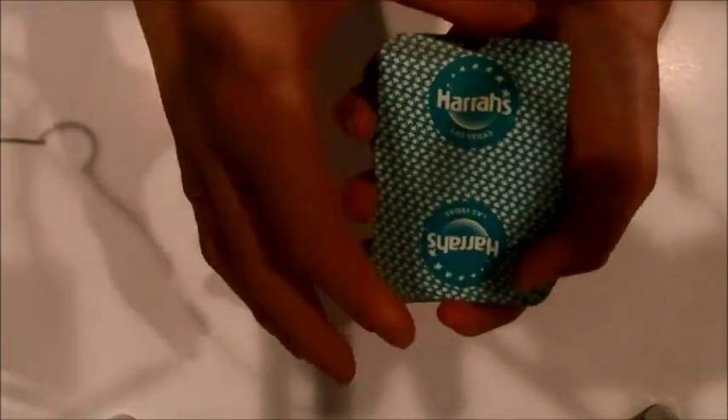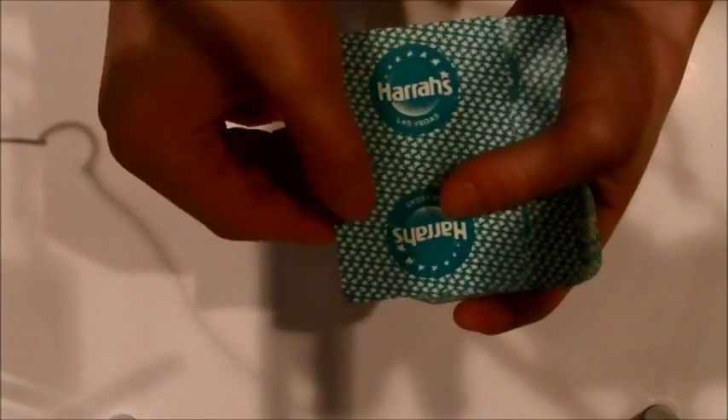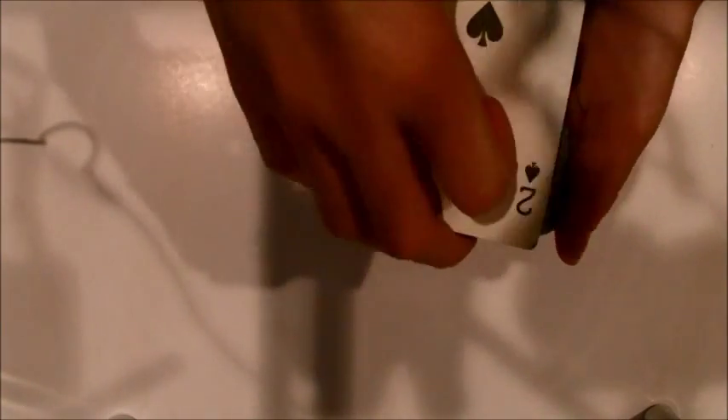But if I snap my fingers and just wave my hand over the top of the deck, I can magically pull your card to the top. Want to know how it's done? Stay tuned.